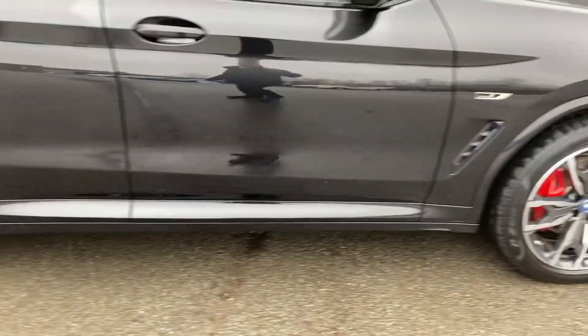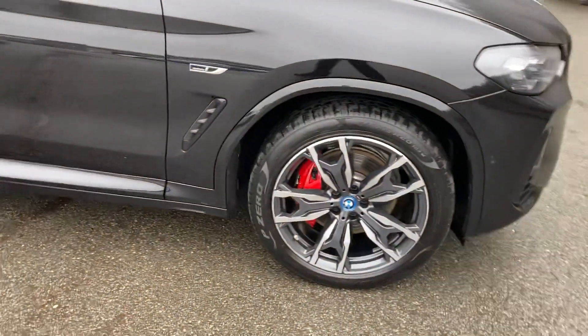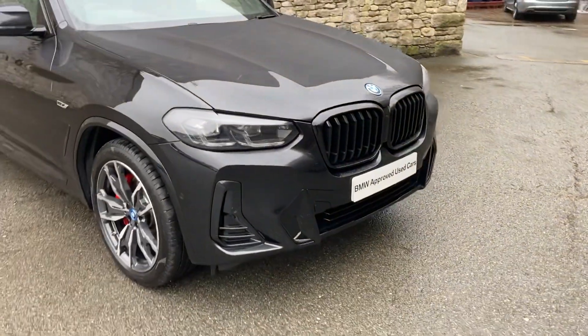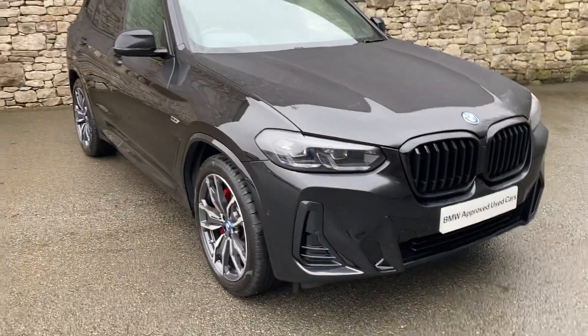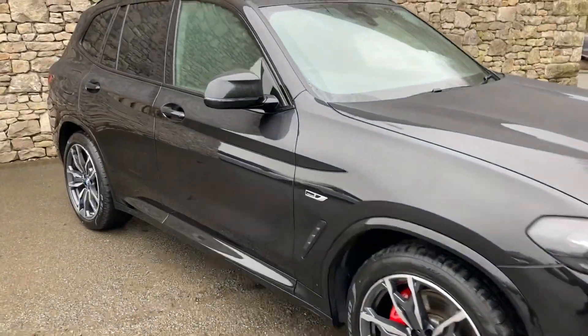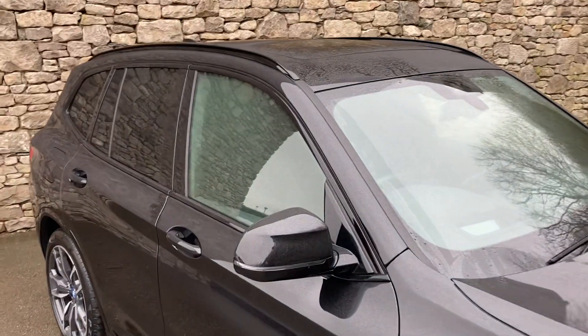It also gives us the upgraded M Sport brakes — you can see there with the red brake calipers. And it gives us the black grills, which in my opinion look a lot better than the chrome grills. It's also got the technology pack, the comfort plus pack, and the panoramic glass sunroof as well.